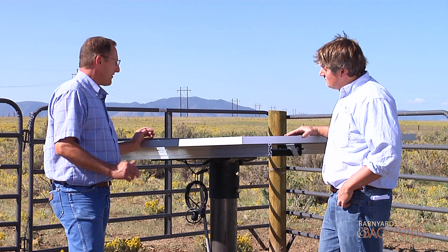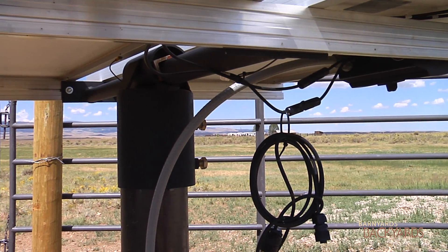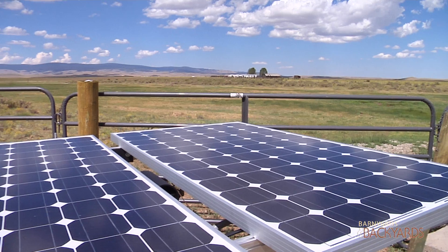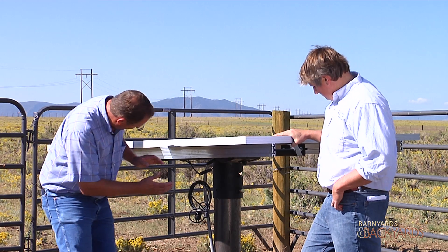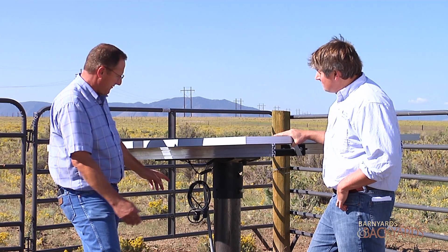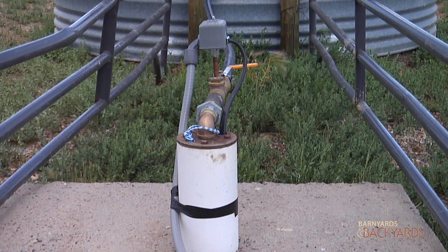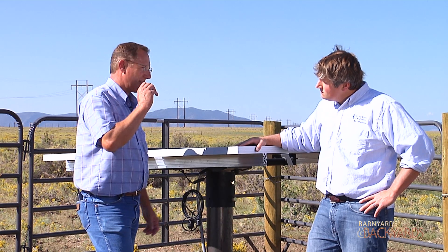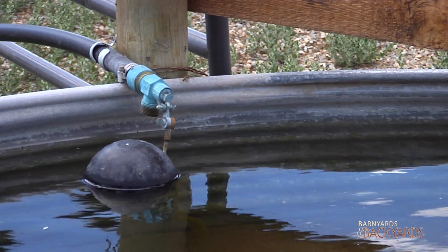Critters get in — if they happen to get through, they're not going to really tear it off of there. So it's very important if you're going to spend the money on the panels, you want to make sure they stay where you want them. Make sure that once you have all your electricity hooked up and your panel arrays wired together, put everything into conduit, and make sure you get your float set up right so you're not wasting water — when it gets up to the overflow, it shuts everything off.